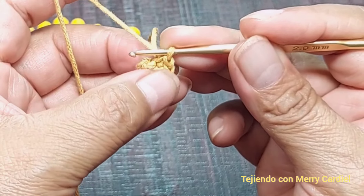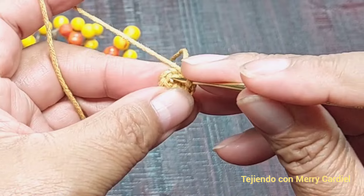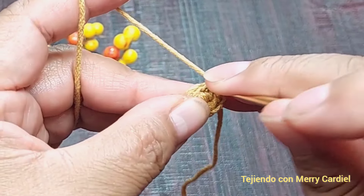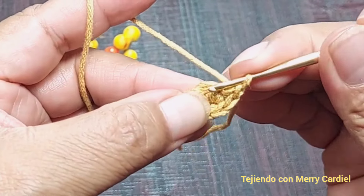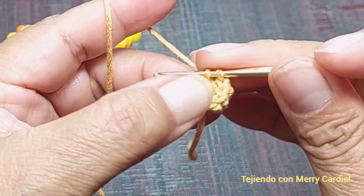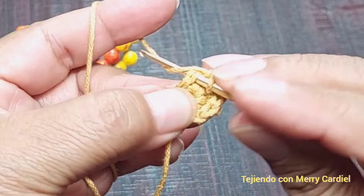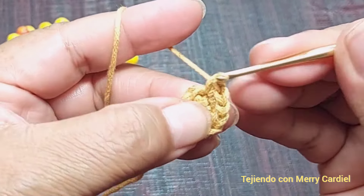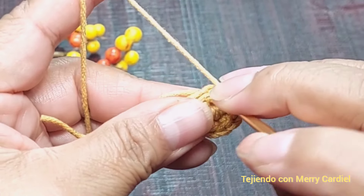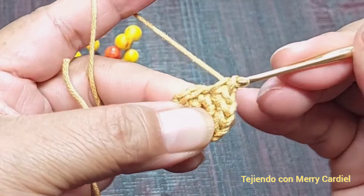Ahora, en cada medio punto vamos a tejer 2 medios puntos. Esta va a ser la vuelta número 2. En total nos tienen que salir 12 medios puntos. Empezamos aquí con 1, 2, 3, 4, 5, 6, 7, 8, 9 y 12 medios puntos.